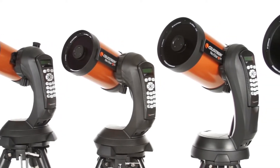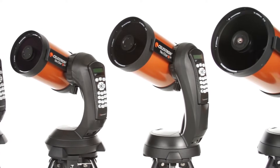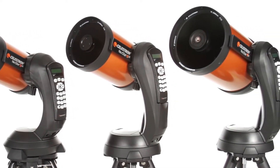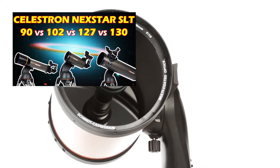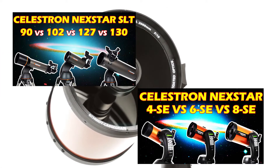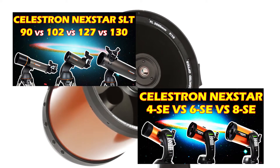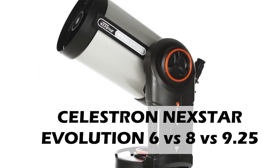Hey guys, welcome to the channel. When it comes to telescopes, Celestron is one of the most popular companies in manufacturing them. This is because they have telescopes in all ranges from beginner to advanced professional astronomers. In the previous videos, we saw the Celestron Nexstar SLT series and Celestron Nexstar SE series. There's one more series from the Celestron Nexstar, and that is the Celestron Nexstar Evolution series.